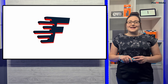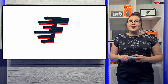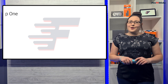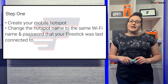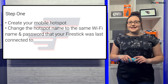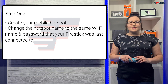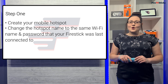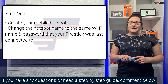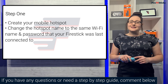If you know how to do that, then go ahead and set this up and this should resolve your problem. However, if that sounds a little too complicated or you've never used a mobile hotspot before, then stick with me and I'll show you how step by step. The first step is to create your mobile hotspot and change the name of that hotspot to the same Wi-Fi name and password that your Fire Stick was last connected to. In this example, I'll be using a Samsung Galaxy S20 to create the mobile hotspot, but if you're using a PC, laptop, tablet, or iOS device, the steps will be slightly different. If you have any questions or need a step-by-step guide for devices other than an Android smartphone, comment down below and I can send you a guide for your device.